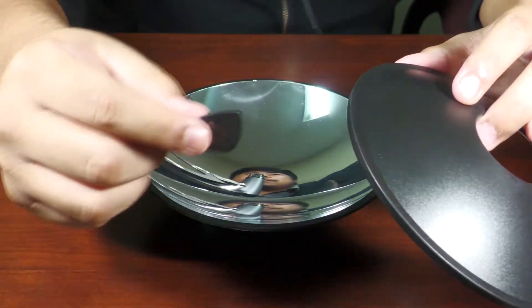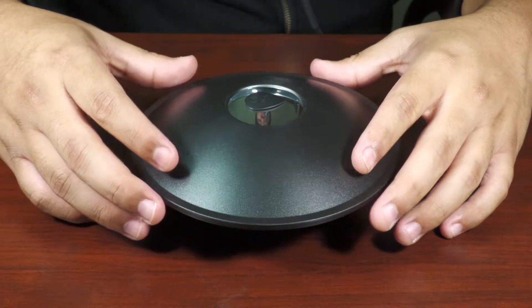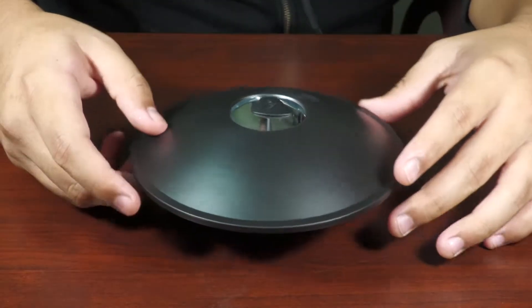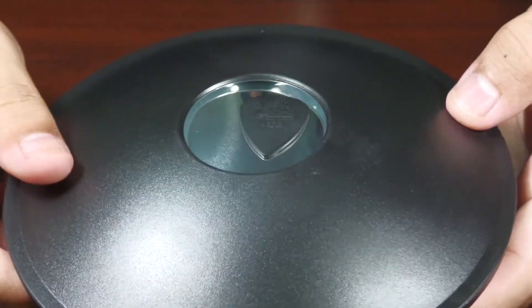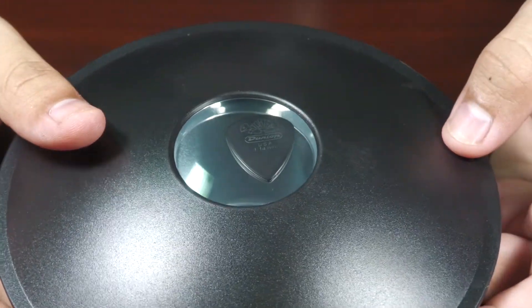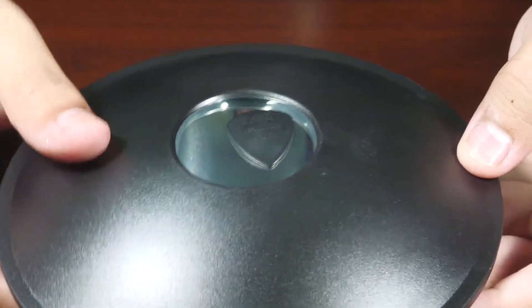So what we're gonna do is try it with different objects. This is a guitar pick right here. It looks like it's there — it's bothering me. The guitar pick looks like it's right on top of this thing, but it is not there. There's nothing there at all.